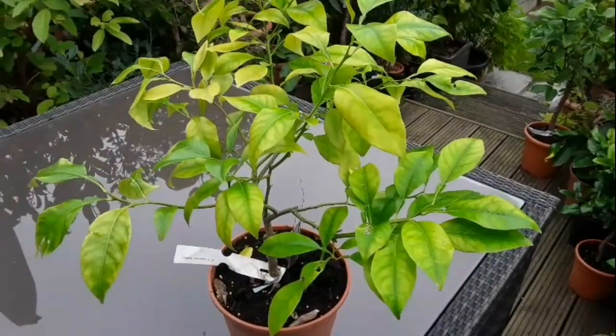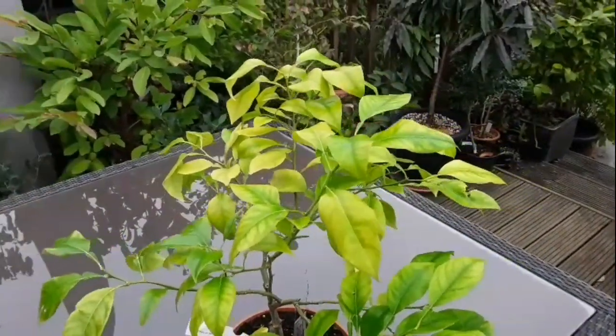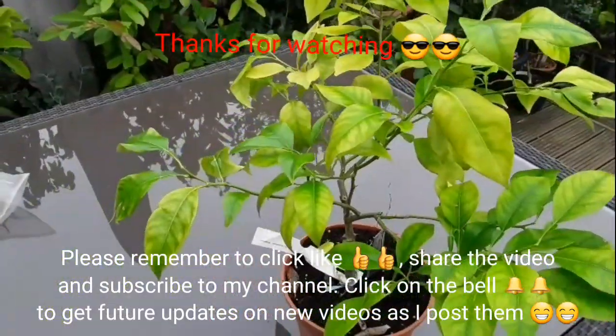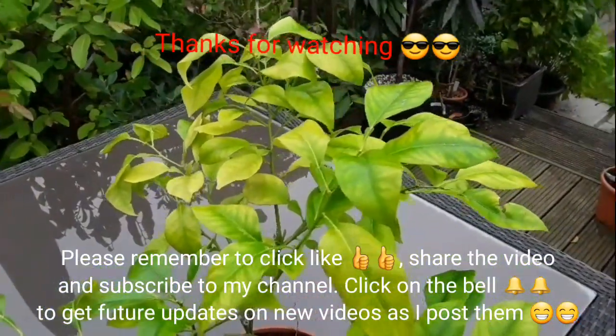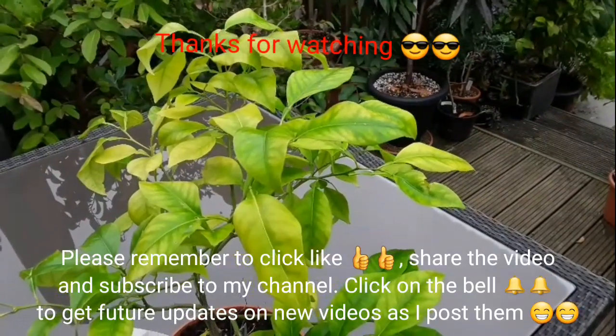Thanks for watching the video. Please give me a thumbs up, share with anyone you think might be interested, and we'll discuss treatment on this one in the spring if it survives the winter. Please subscribe to my channel if you haven't done so already, and remember to click on the bell if you want updates on this and my other plants. Catch up with you all soon — Brett out for now.